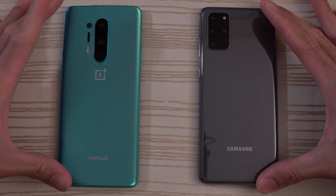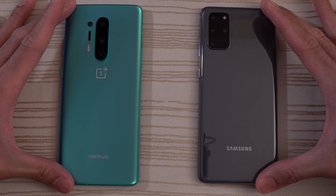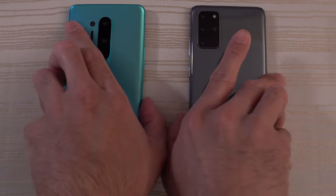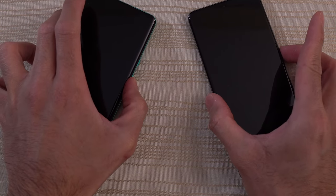I think this is going to be one good matchup. I don't know what's going to happen here, but I can't wait to get into it. Let's go ahead and turn on both phones at the same time, see which one has a faster boot up, and let's go.